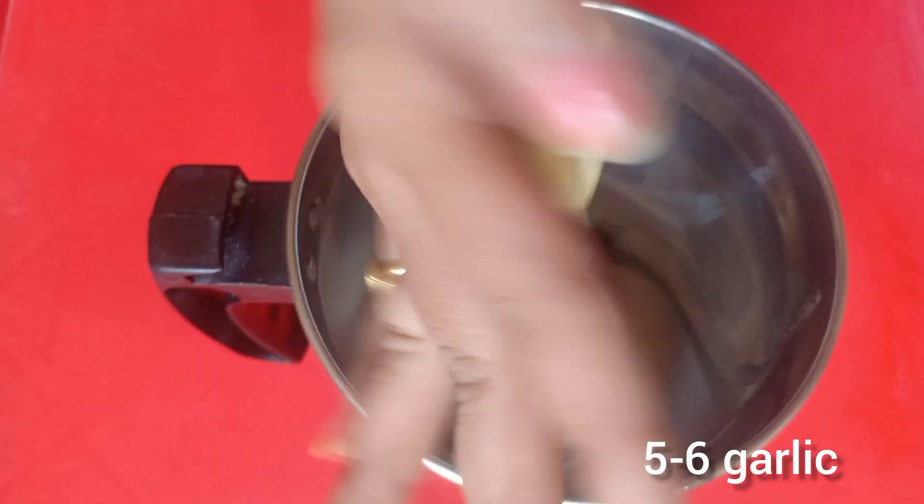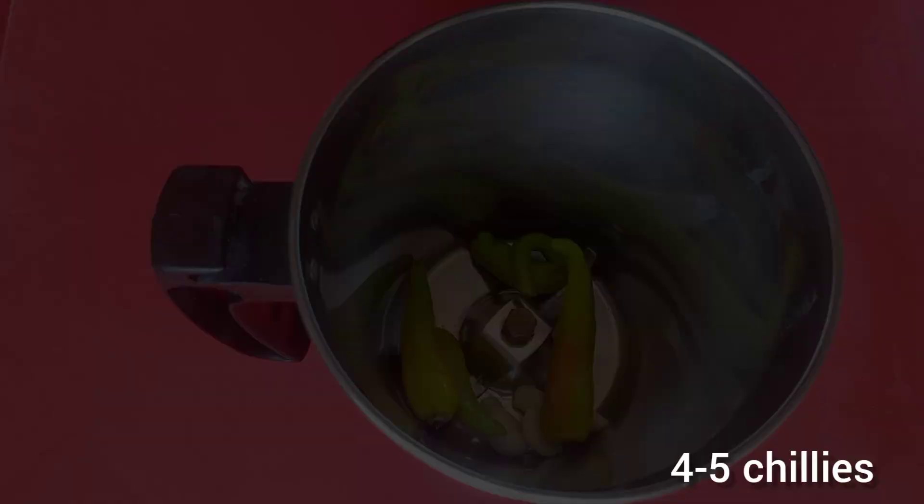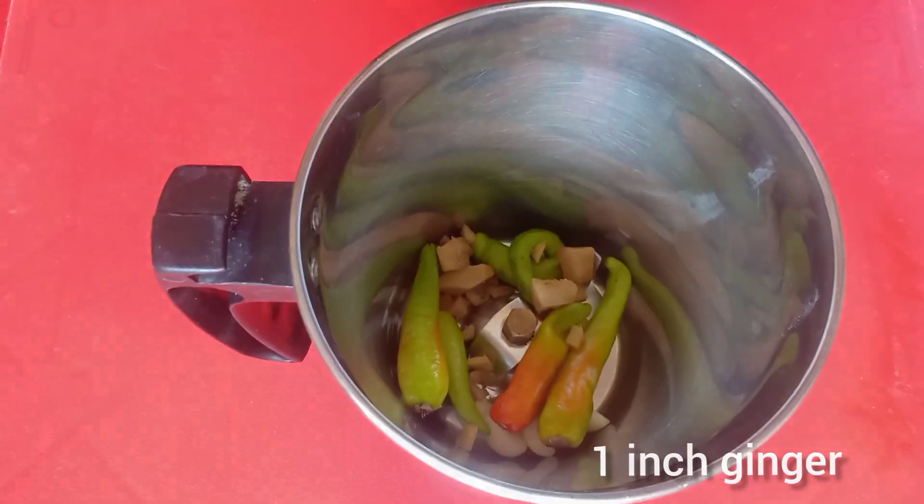I will add some vegetables. Add some salt and a cup of tomatoes.